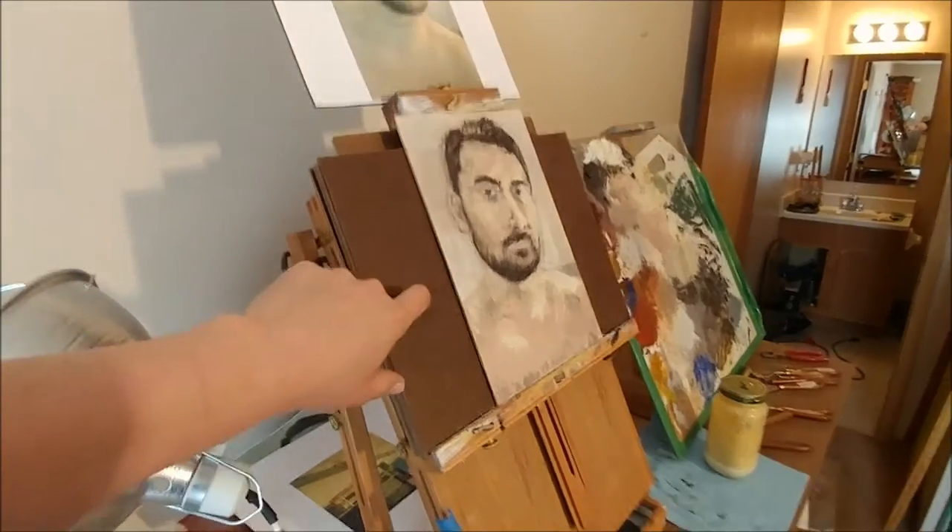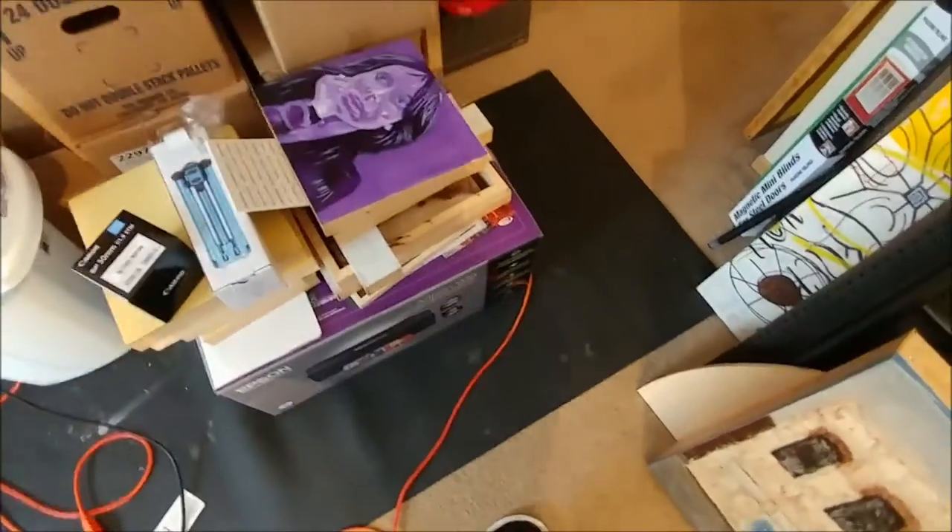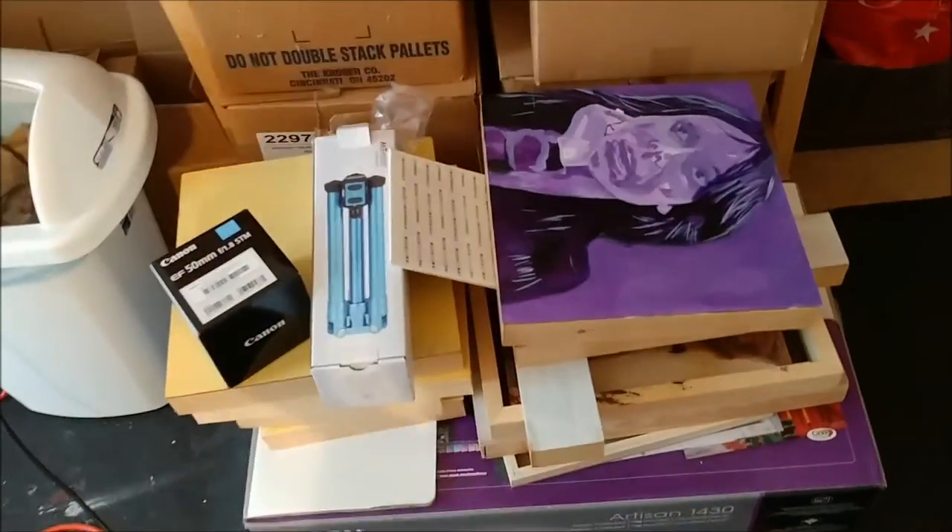With the cradled panel it's easier to put in the easel to paint, and when I'm done I can wire it up real quick and it's pretty much ready to go to the gallery. I don't have to then frame it up separately. It takes up a little bit more space obviously with a bunch of panels, but it's easier — that's all I'll say.